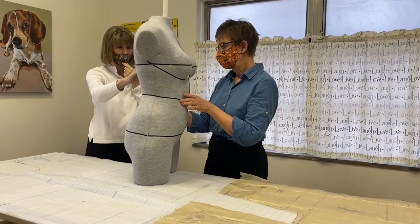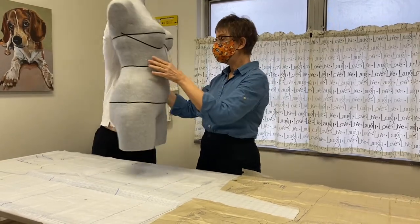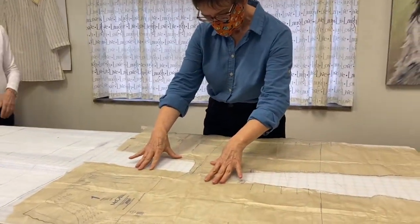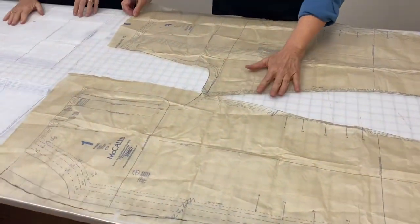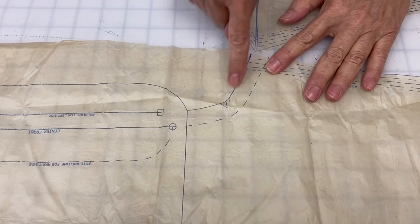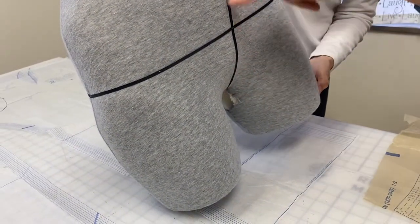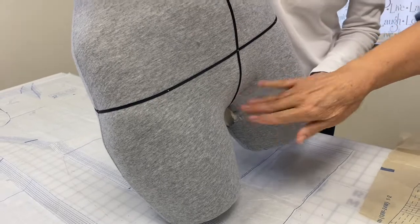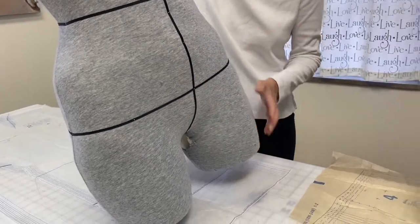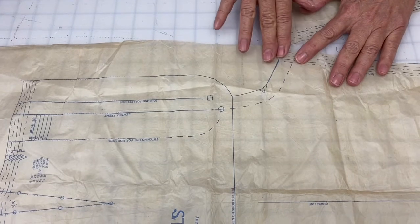That's why when you told me you liked a certain pants pattern, I said I don't think that's going to work for your body. Let's take a look at that pattern. If you look at the front rise, you can see how deep this curve is. If we look at the mannequin, this area is actually quite flat — and that's how you're shaped. The area that comes through between the legs and up over the pelvic bone is very flat, but this pattern has a really deep and very long curve.